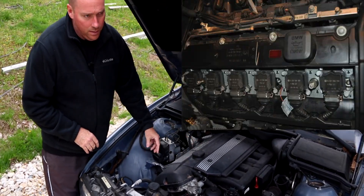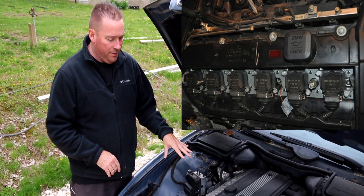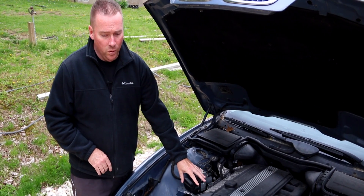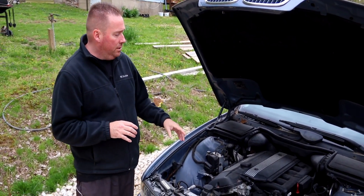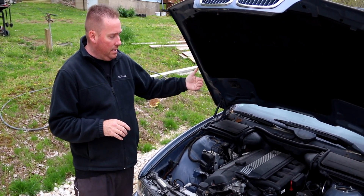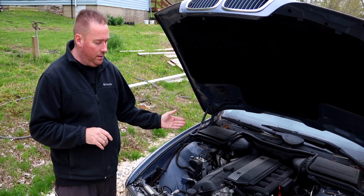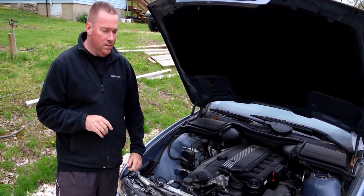The ignition coils are up here and go bad pretty frequently. If you have the old-style valve cover — pre-2002 — they tend to crack a lot more. You can get oil down in the valley, or on the E39 rainwater likes to leak in and run down the valve cover and get into the coil pack valley. It'll still leak through even if you have the cover on.